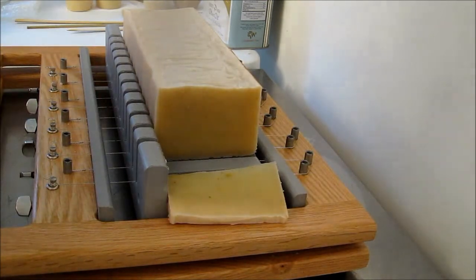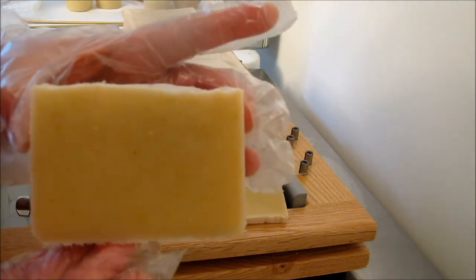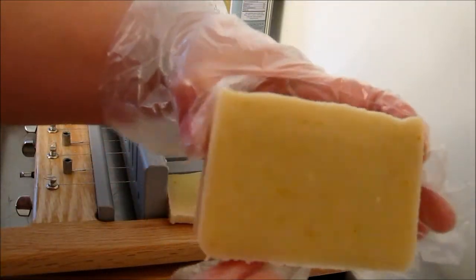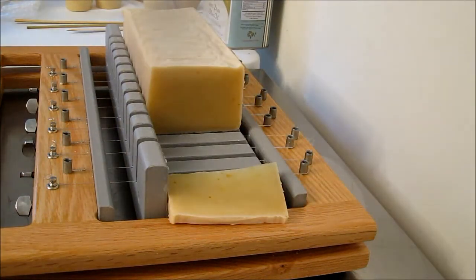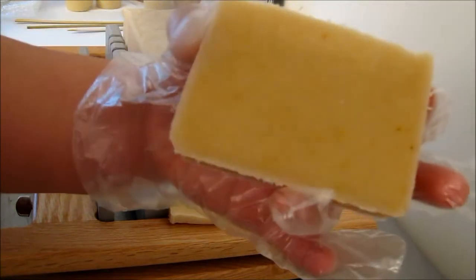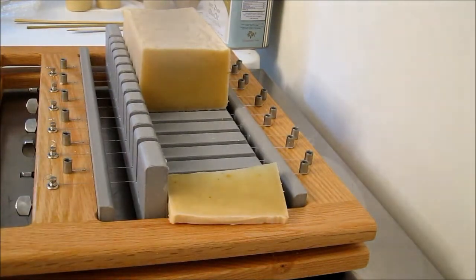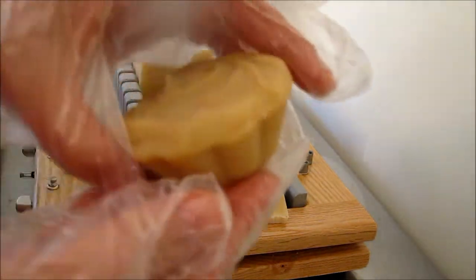So coconut milk, goat's milk, and cream and honey — that's going to be a really nice bar to use in the winter when your skin feels a little dry and in need of some moisture and TLC. That's pretty much it; nothing too exciting, but it is exciting once it cures. I think it's going to be a wonderful bar of soap.